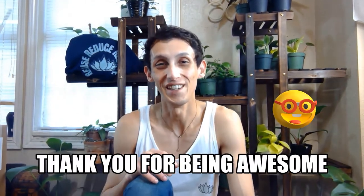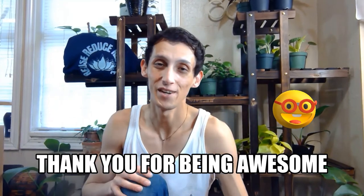I do fun plant videos and I show what I do around my plant studio and share all the knowledge I've found with you all. But first, if you could subscribe, like, or comment, let me know how you like the video.